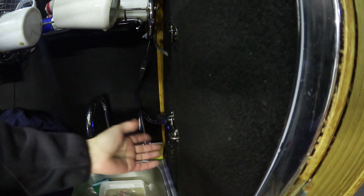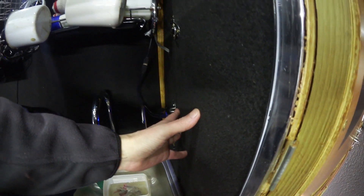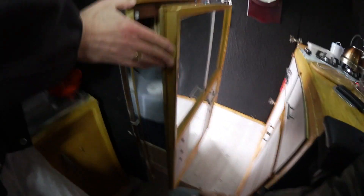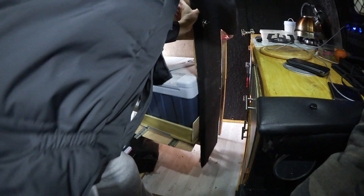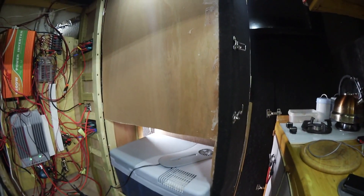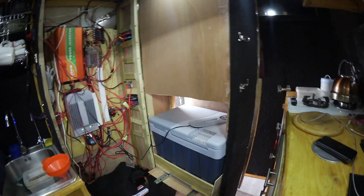This is where I keep my electric. I unlatch it here, take it off, and pull it out. If you want to come this side — that's my fridge. There's my electric. Did you see that, guys? Just shut that door again.